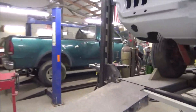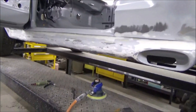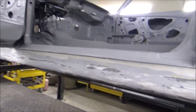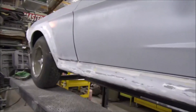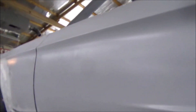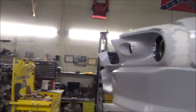Now I've just started sanding on the other side. What I'm doing here is taking the DA with some 80 - that's getting the big stuff. Then I go back and hand sand with 150, then 240. Then once everything is said and done we'll go over the whole car with 400, re-inspect everything, check it out real close, and if it all looks good then it will be time for our high build primer.